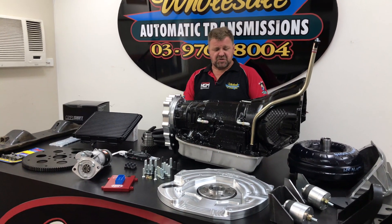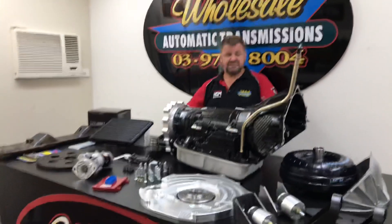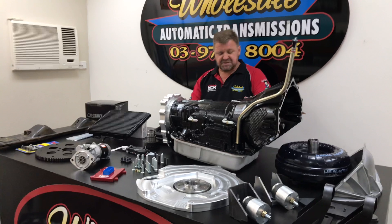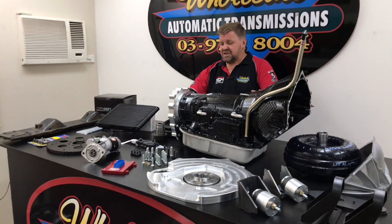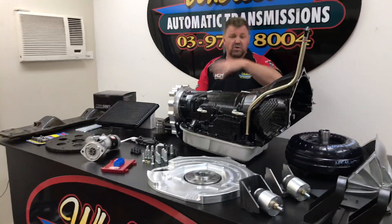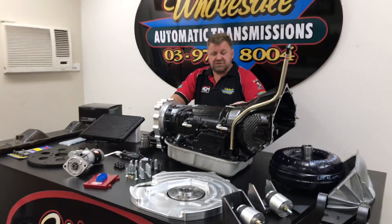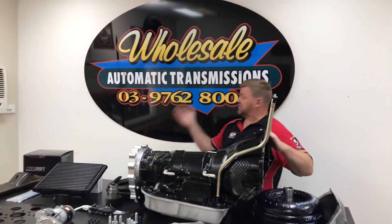Some people might turn around and go, look, we need a built box — this is the way we do it. So a special thanks to all the guys that contributed. They did a fantastic job — a special thanks to Roland from Custom Engineering and Mechanical, the guys down at Patrol Apart, our friends overseas in California from HDM Electronics for the CompuShift, and all the team here at Wholesale Automatics. If you have any interest in this kit or any of the parts, please give us a call at 03 9762 8004 or jump online at www.askauto.com.au.